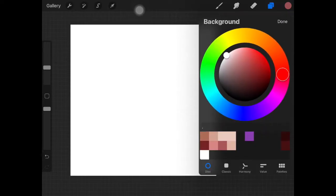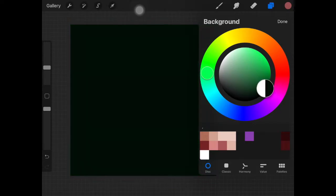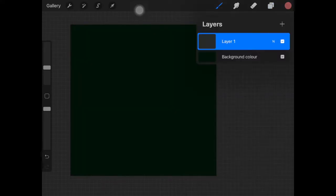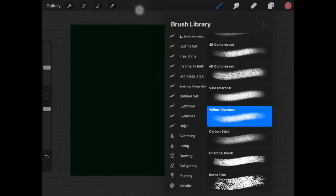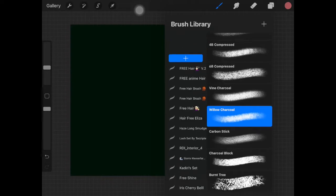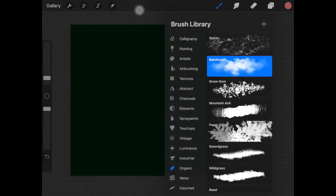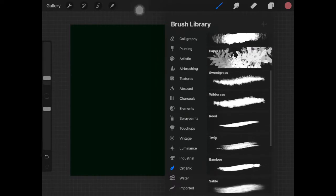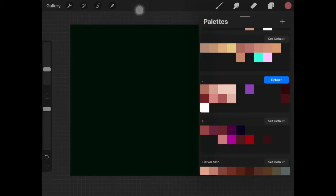To start off, I'm going to create a background first. If you want to skip this part you can just move to the part you want to watch — I'll be giving timestamps in the description. Basically what I'm doing is using this brush — I actually forgot the name of the brush — but if you're using Procreate you can find it. It's basically a bunch of leaves together and I'm using that brush to create a really green kind of background.